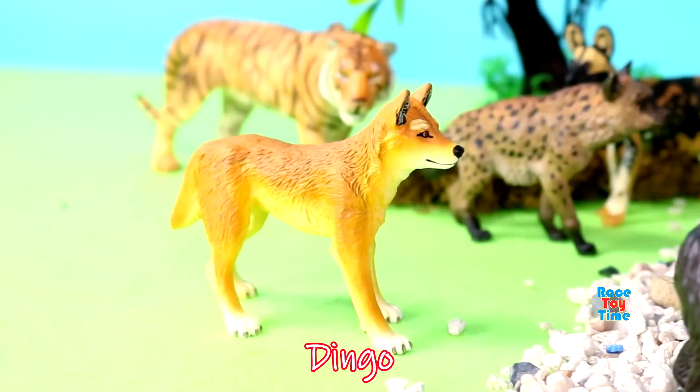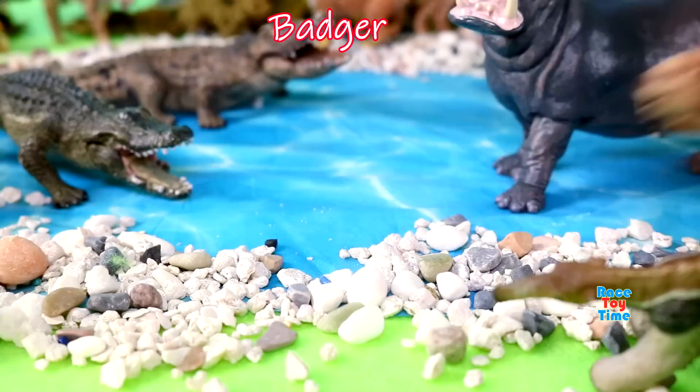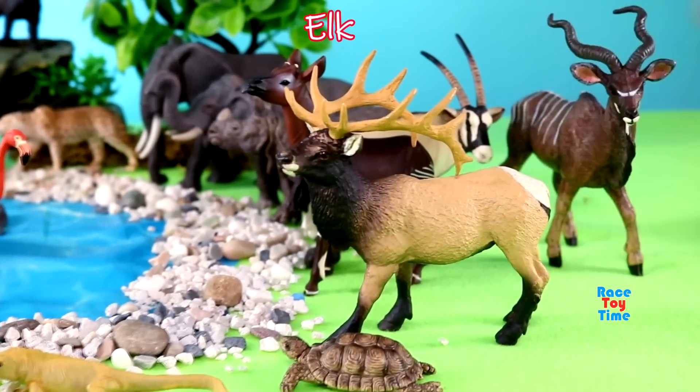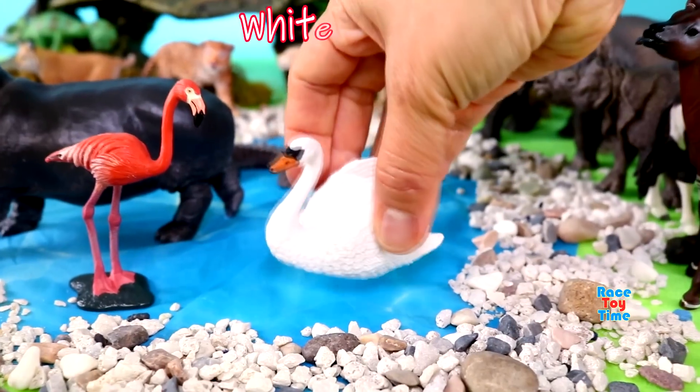Dingo, badger, beaver, elk, cassowary, white swan.